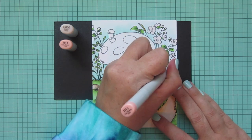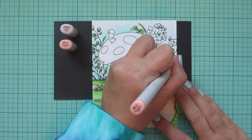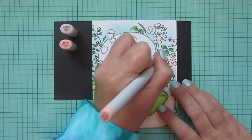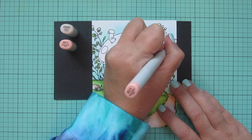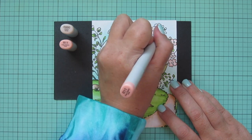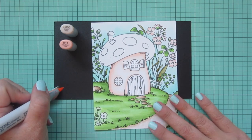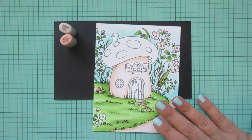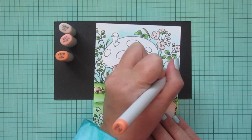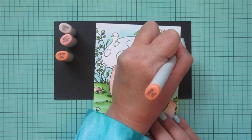Once I have the base layer of R triple zero laid in, I'll grab R 11 and start darkening up the edges. Normally I concentrate color in the center and get lighter toward the edges, but today I wanted the opposite — a white or very pale pink center with darker color on the outside edges. I was looking at pictures of flowers and saw some like that and thought they were so pretty, so I wanted to switch things up. I'm adding R 11 on each of the petals and on the little buds.